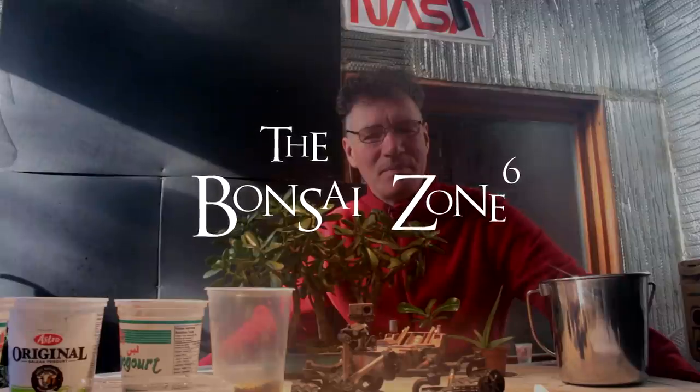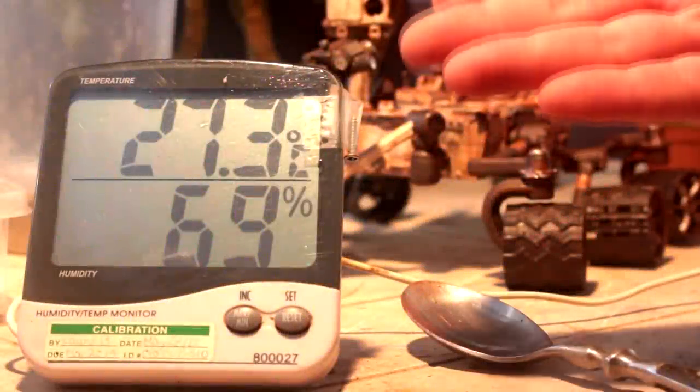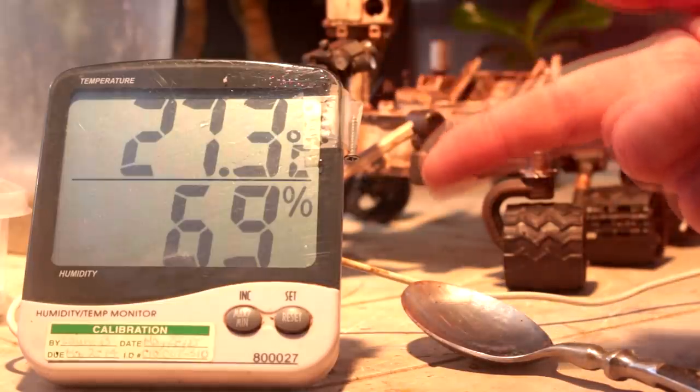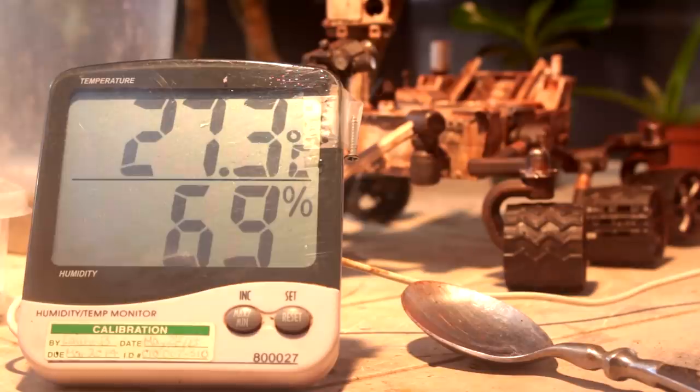Hi everyone, Nigel Saunders here. It is the first sunny day of 2019, season six here in the Bonsai Zone. It's 12 noon now and the day is just starting to heat up. You can see it's 27.3 degrees Celsius in the plant room with 69% humidity.